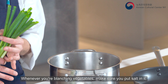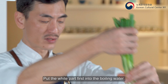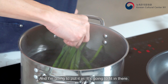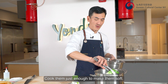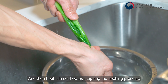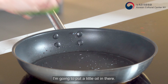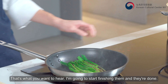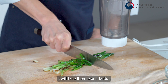Whenever you're blanching vegetables, make sure you put salt in the water. Put the white part of the scallion in first, then the rest — it's gonna fit. Cook them just enough to make them soft, then transfer to cold water to stop the cooking process. Now I'm gonna remove the root. I'll put a little oil in the pan and start flipping them — and they're done. I'm gonna chop the scallion roughly; it will help them blend better.